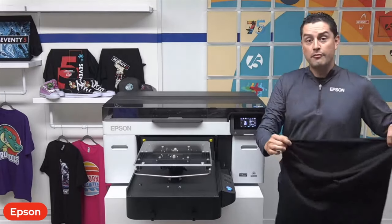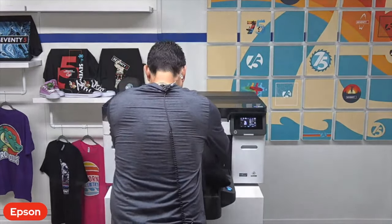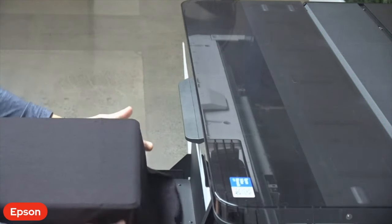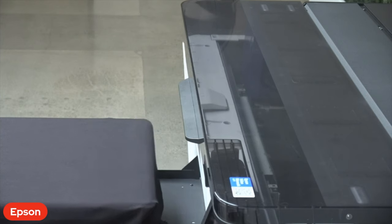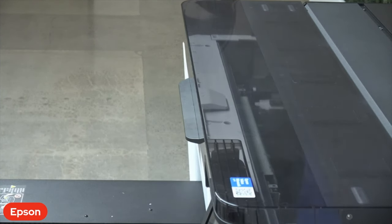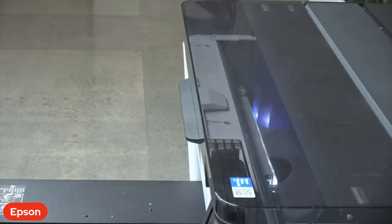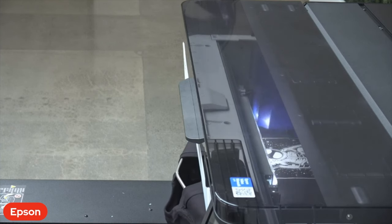We're going to grab a shirt here. I've pre-treated a couple of shirts ahead of time so we can quickly get them loaded. We have a quick-load hanger platen system, which makes it really easy to load shirts quickly with everything centered and lined up very well. We have ergonomic controls right here on the side, easy for the user to access and get the print job going. We also have a new flat top cover, and the cover is actually clear on the front side.